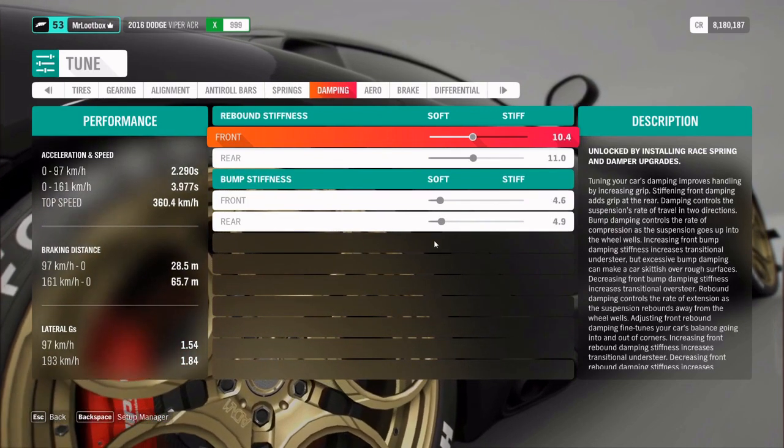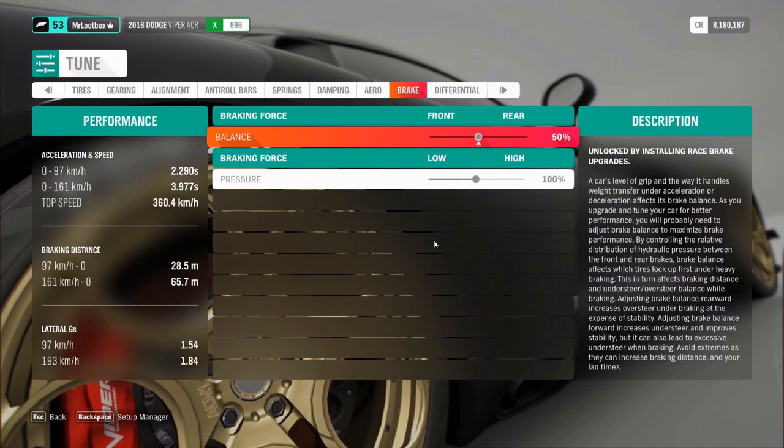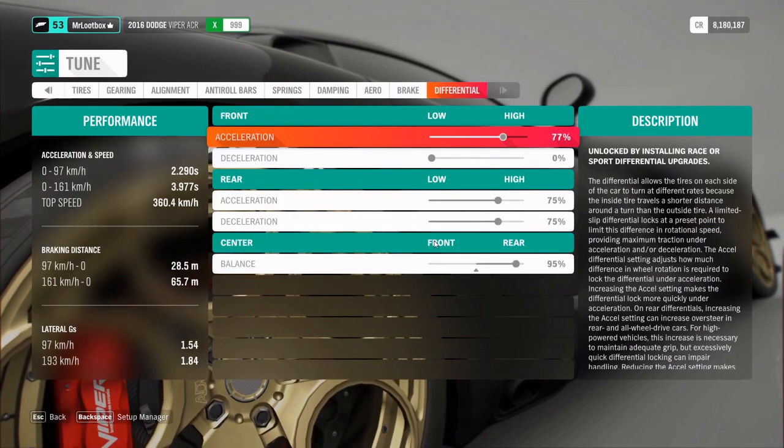Damping — don't touch the damping. Reduce the aero, minimum aero. Braking is 50% and differential as you can see.